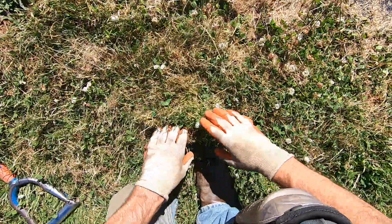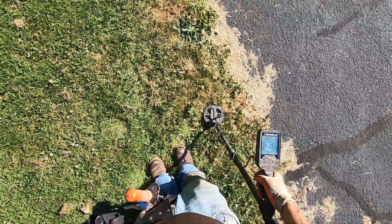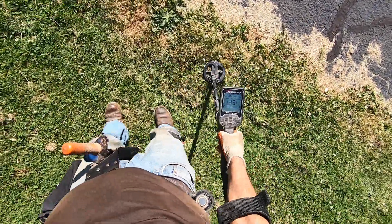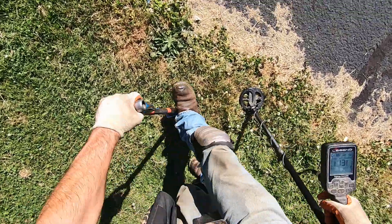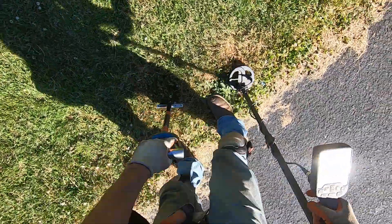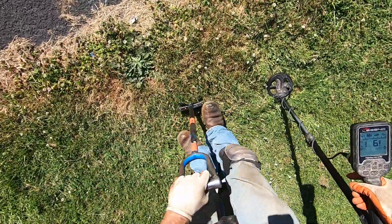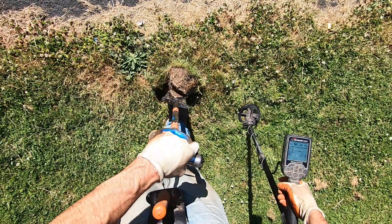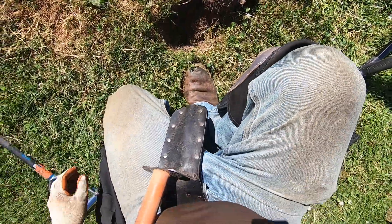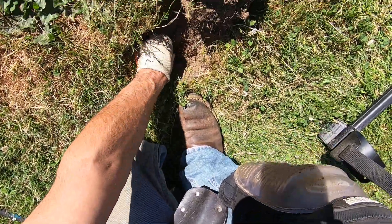40 kilohertz. Another coin right here. Oh, this ground is really hard here. Right next to the basketball court. I'm tone break to 15 or 14, so I can't hear all the foil. All the foil is forced down to the lower range right there. It's aluminum, some junk.